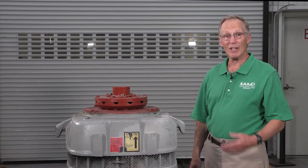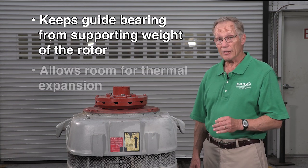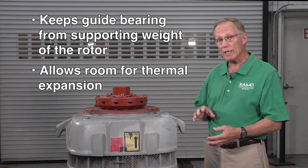Today we're going to demonstrate adjusting the end play on this vertical hollow shaft pump motor. Proper end play adjustment is important to ensure that the lower guide bearing doesn't support the weight of the rotor, and that there's adequate room for thermal expansion within the motor.